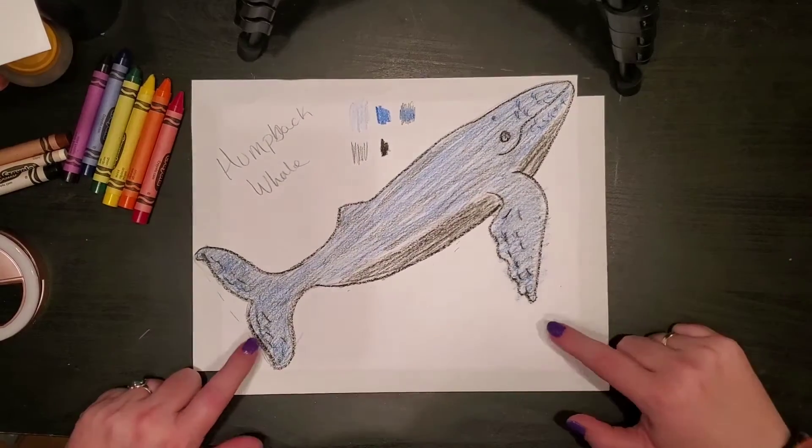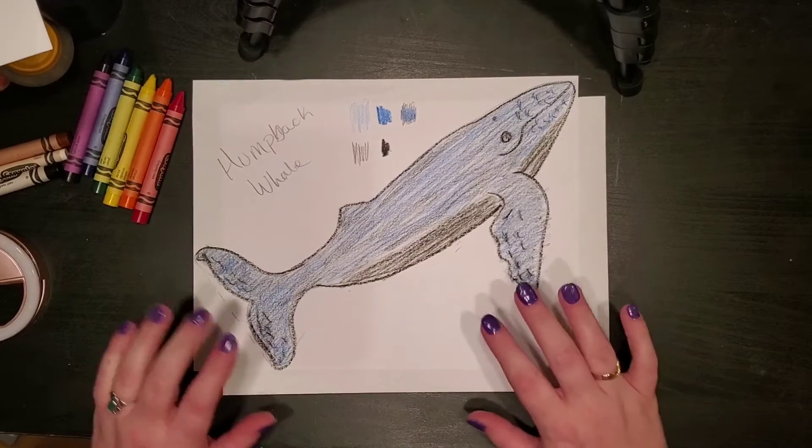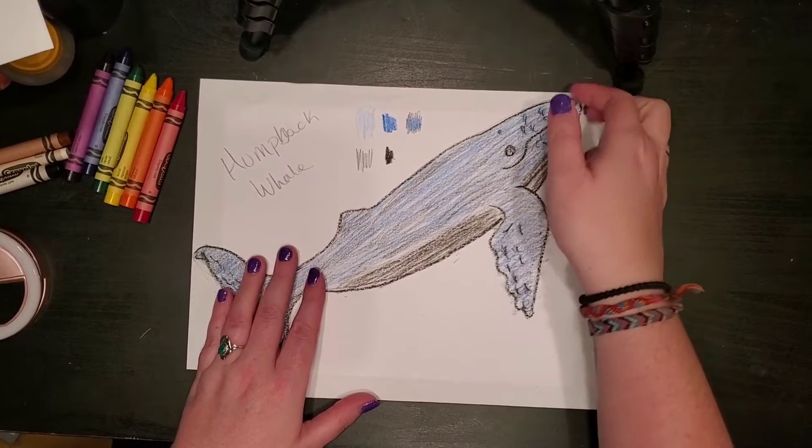Okay my friends, so what we're gonna do today is instead of coloring in the background around a whale, we're actually gonna cut it out and glue it down to a different background. So we're gonna put this to the side.